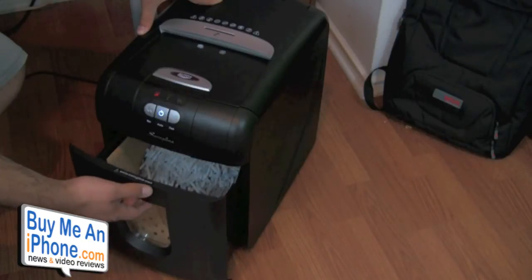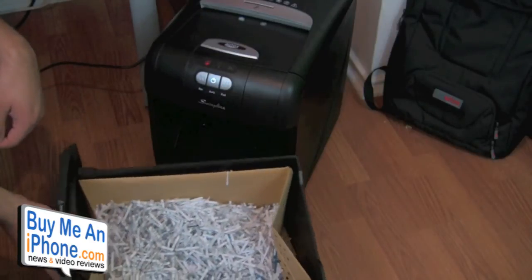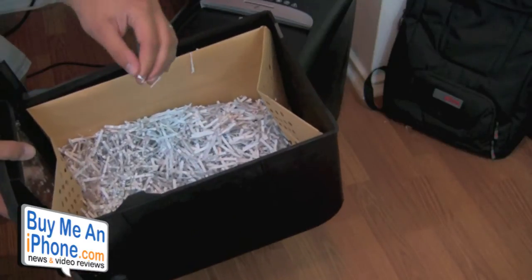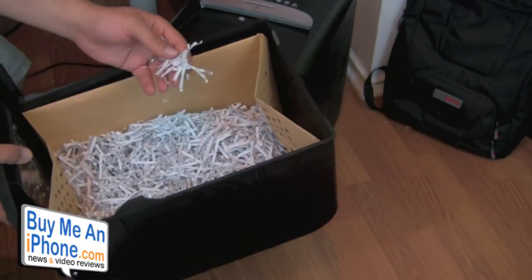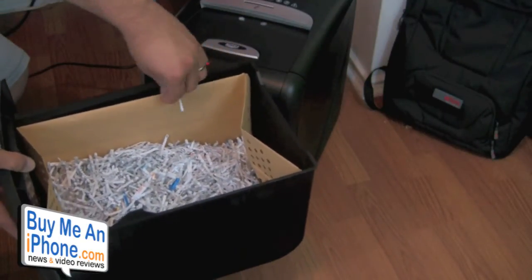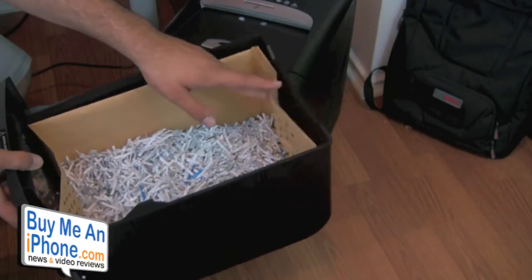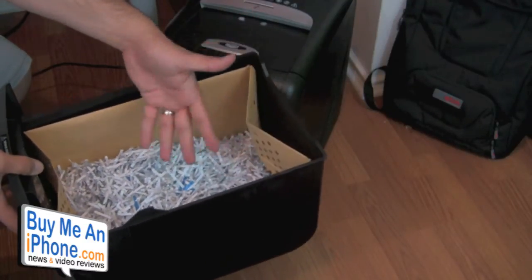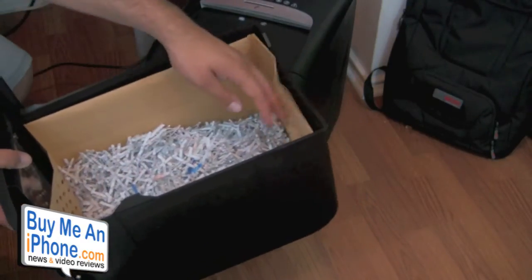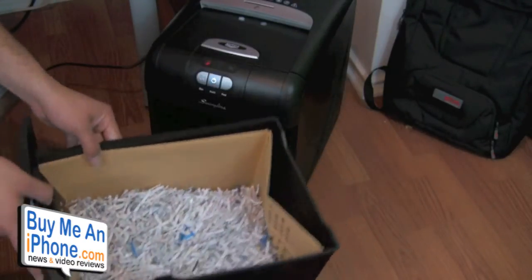At the bottom, we have the dispenser tray. When you pop it open, it's a pretty big tray. As you can see, there's quite a bit of paper in here already. The shredder does cross-shred, so the pieces are long strands but not excessively long, making it easy to fit a lot of shredded paper in there. It comes with a paper bag you can use inside the tray — since the bag is made of paper, you can throw the whole thing in the recycling bin. You don't have to use a bag at all; you can just empty the tray directly into the trash.